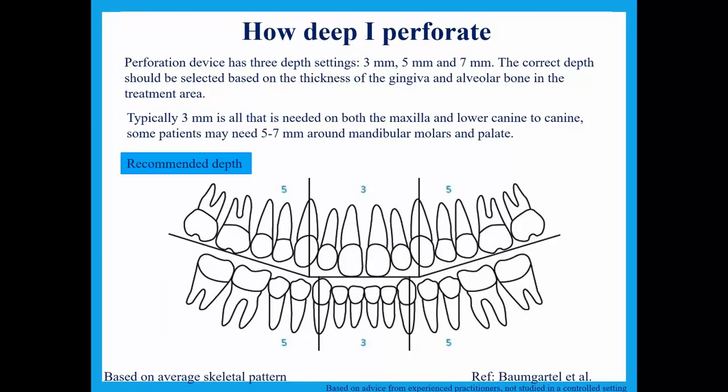This comes from Dr. Baumgardel, the temporary anchorage device guru. He's got a beautiful chart showing what kind of depth can be used to perforate the cortical bone. Anteriorly, a minimum of two but three millimeters is shown here. For the posterior it shows five, but my experience is that four is plenty — four millimeters into the premolar or first molar area tends to be just fine. I haven't had the need to go all the way to five millimeters, possibly because I'm putting multiple perforations in the arch — a minimum of 12, but as many as 18 perforations per arch.